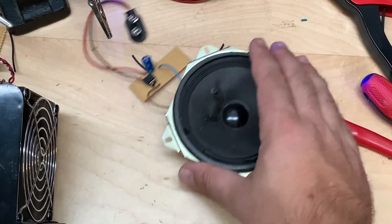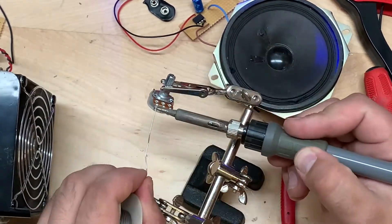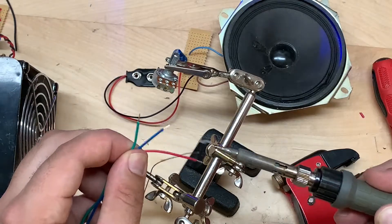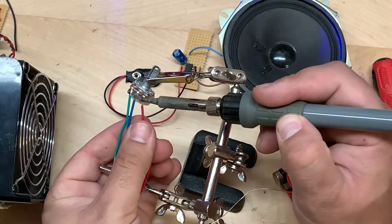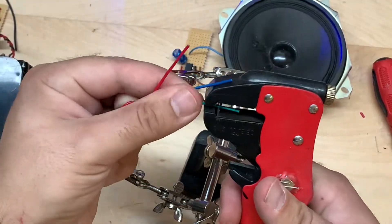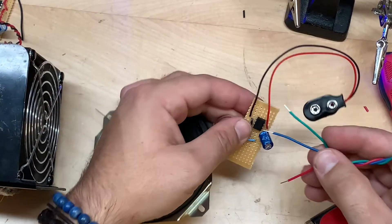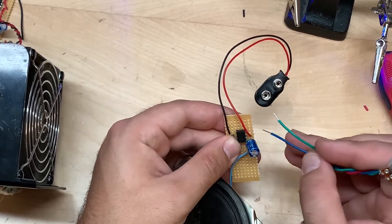Now we're going to take a 10K ohm potentiometer and go ahead and tin those leads. We're going to be using this for the volume control of the preamp. Solder a wire to each lead. We're going to be putting the blue wire onto pin three of the integrated circuit — that's the middle portion lead of the potentiometer going into pin three.